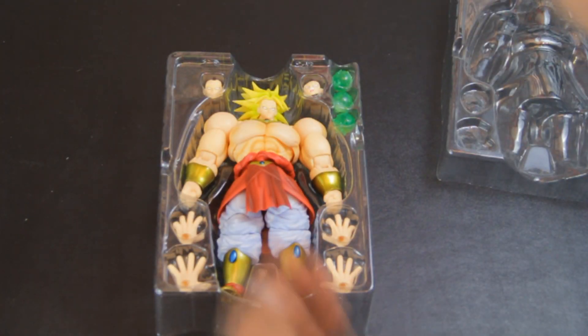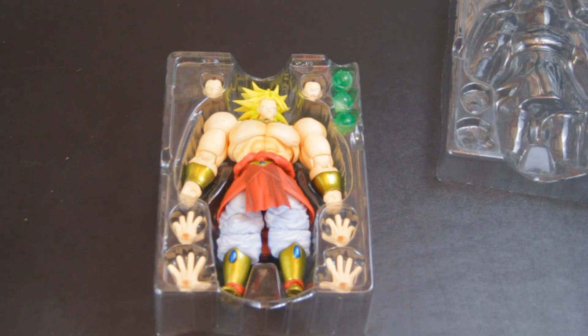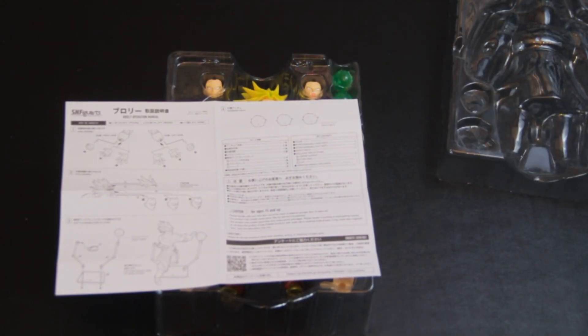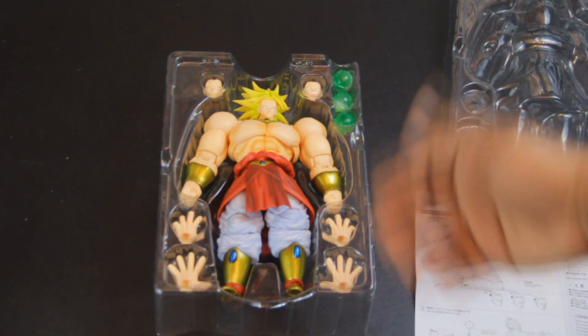So all you do is pop this guy off and you can see the figure comes with two hands that go like that and two other hands that go like this. It also comes with two interchangeable faces and three energy blasts. And as always, it comes with some literature that lets you know how to assemble the hands, the head, and the stand — and how to pose them, with more information about the Kai blasts and stuff. All of this is in Japanese so I can't read it, but the pictures do depict how it goes. That's pretty much it for the unboxing.